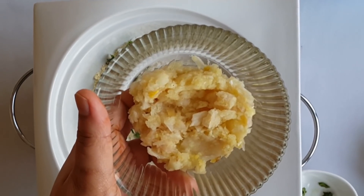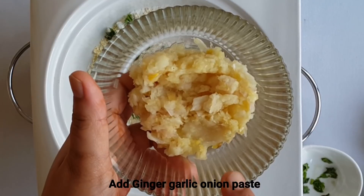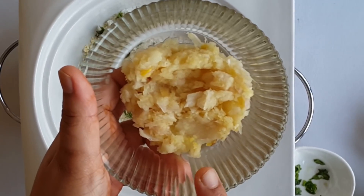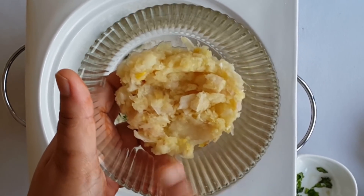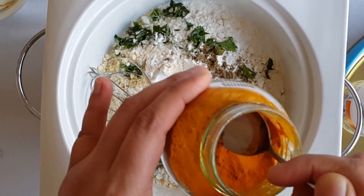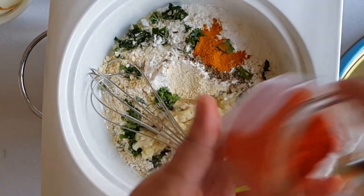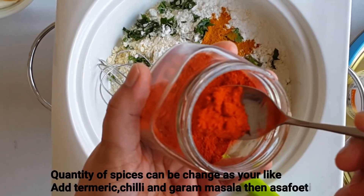We will take half a piece of garlic and add 2 pieces. 1 teaspoon of garlic, 2 tablespoons of garlic.